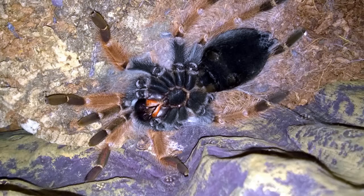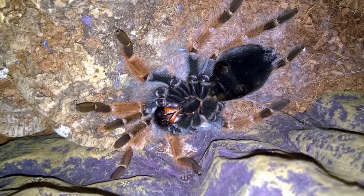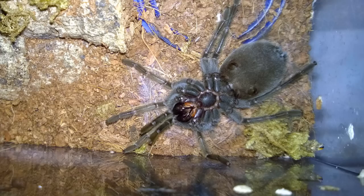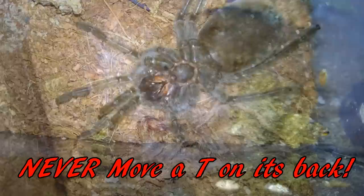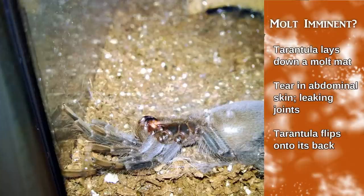How do you tell when a molt is imminent or coming anytime now? One of the first signs is many tarantulas will lay down what's called a molt or molting mat — a little web mat. For terrestrials it'll usually be on the ground, sometimes curving up the side of the enclosure. For arboreals, they might do it underneath a piece of cork bark or up in a corner — they build themselves a little cocoon or hammock that they will molt in. And then obviously a tarantula on its back is 99.9% of the time getting ready to molt. Do not touch it, do not fiddle with it, do not flip it over. You need to let it run its course. Fiddling with them at this point could be deadly.